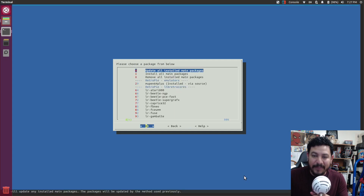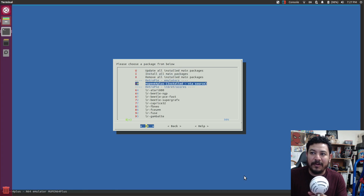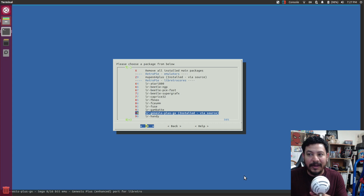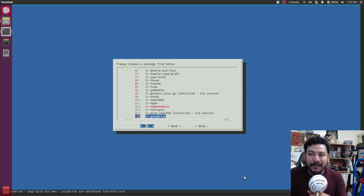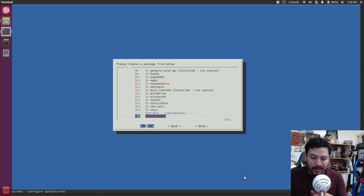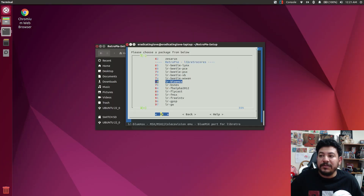Inside the Main Packages tab, you also have cores you can install. For example, I didn't have Genesis Plus GX when I did the mass install — I had the Master Drive version instead, so I installed that. There's also PCSX Rearmed for PlayStation in there. You can go through here and install those options as well. With that said, go ahead and continue with the video to get set up.